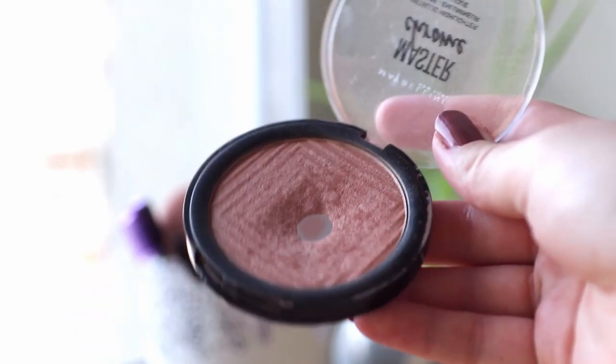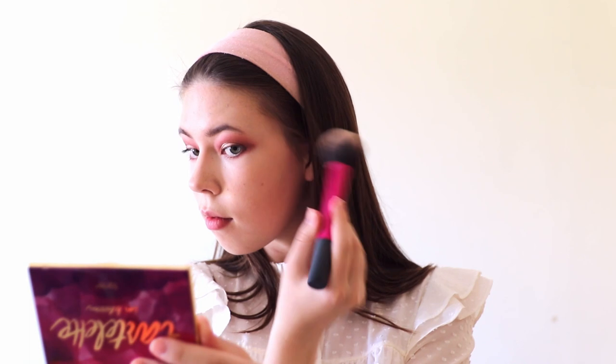Now it's time for my favorite step which is the highlighter, and this is my favorite golden highlighter from Maybelline. I used the same brush as for the bronzer and applied the highlighter on my cheekbones and on the nose, then I used my fingers to apply the highlighter on the top lip, under my eyebrows, and in the inner corners of my eyes.